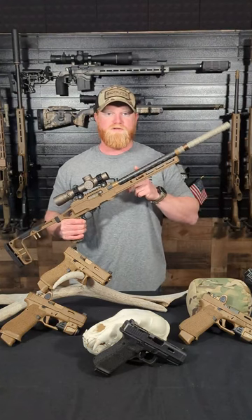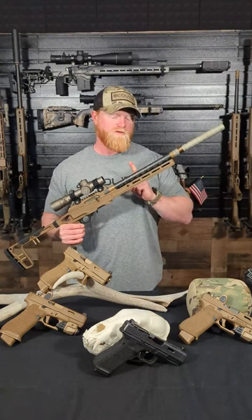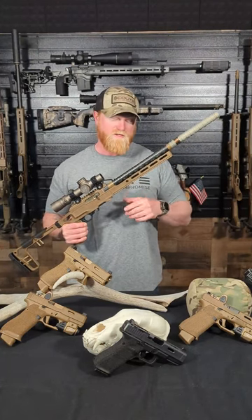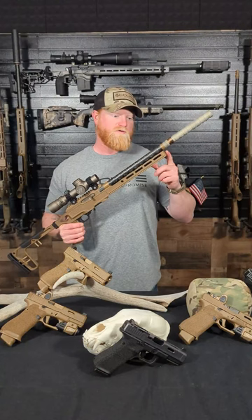This is a 12 and a half inch 416 stainless carbon fiber wrap barrel. It's a 1 in 16 twist. Extremely accurate even with a 12 and a half inch barrel. The forend is a 12 inch forend.